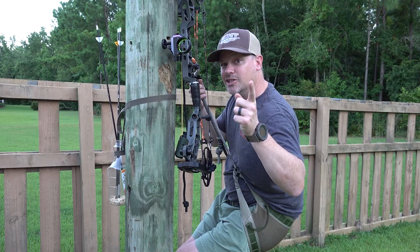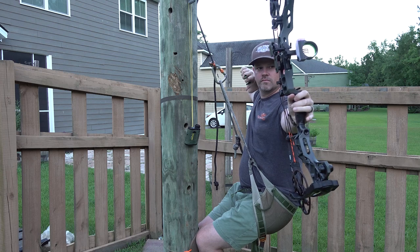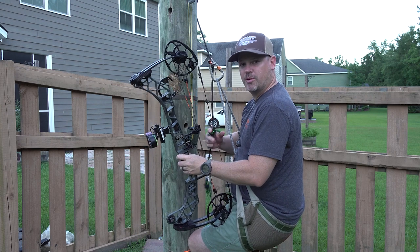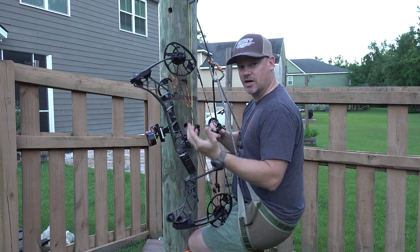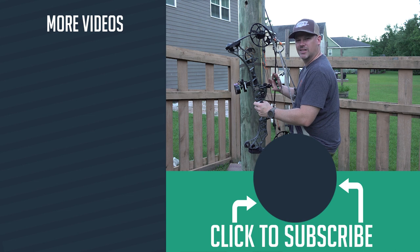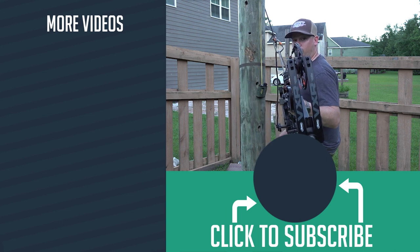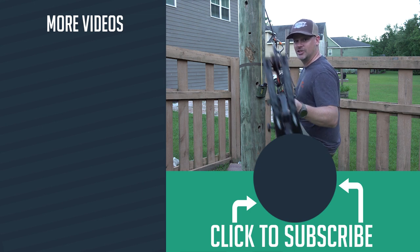If you don't have one of these in your backyard, you're not a real saddle hunter. What do you guys do for shooting in your backyard? Comment below and let me know if you guys have a system like this or something else. I'd really like to know what you guys are doing to practice out of your saddle easily without having to go through a bunch of effort. Hope that helps — you guys go get outside and enjoy hunting season this year.